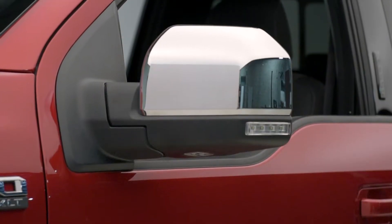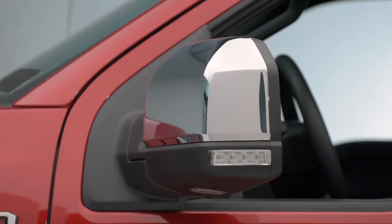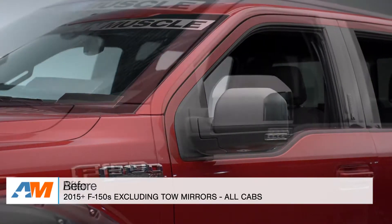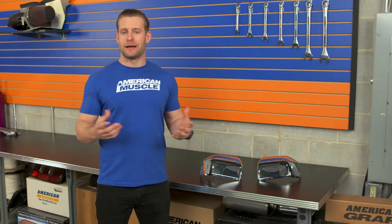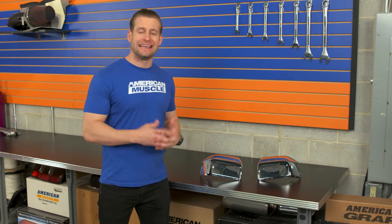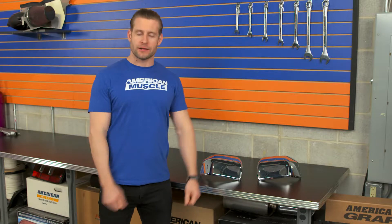Now let's quickly get into the actual mirror caps here from Putco. Anybody that knows the name Putco is probably familiar with them — they've been making a wide variety of truck accessories for a long time now with a concentration on chrome, and these products are really going to embody that. The chrome plating process really is one of Putco's specialties, and as such, the finished product here with the mirror caps really is beautiful, free of any imperfections or blemishes. They're actually going to match up very nicely with any existing factory chrome you might have on your truck already, or even some aftermarket parts as well.